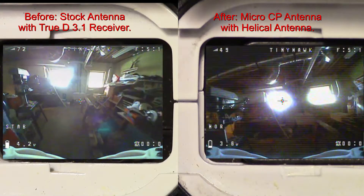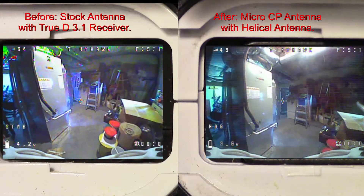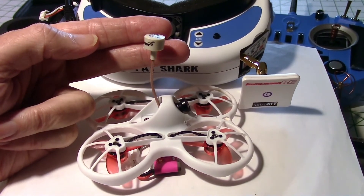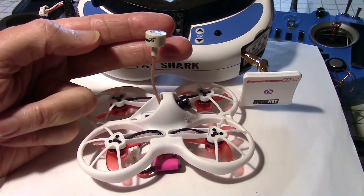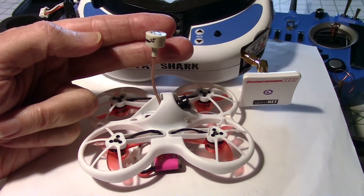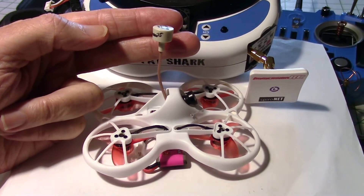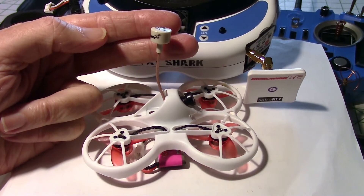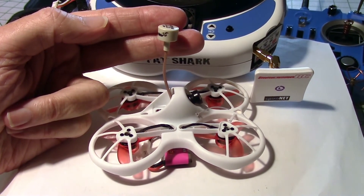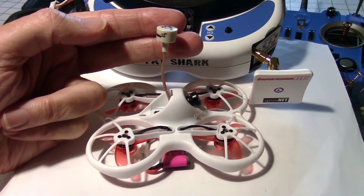I think maybe the real problem is that the original Tiny Hawk running off a one-cell battery just doesn't produce as good results as a two-cell battery would. In closing, I'm going to leave the CP antenna on there — I can always put the stock antenna back later — and fly it in the gym this winter to see how it does compared to last year's performance with the stock antenna. I'll show a comparison video then, probably a couple months from now. Thanks for watching — leave any questions in the comments, and I'll put a link to the CP antenna and the video transmitter under the video.